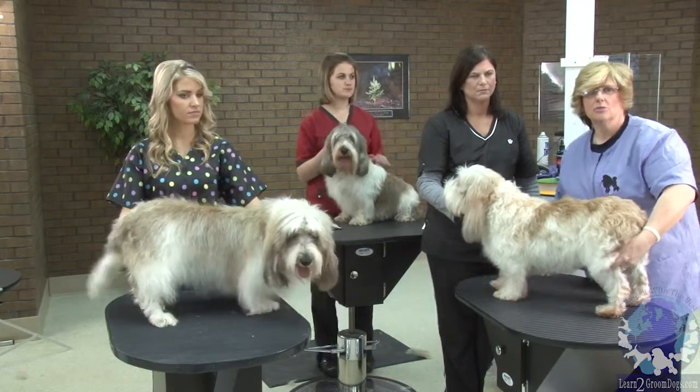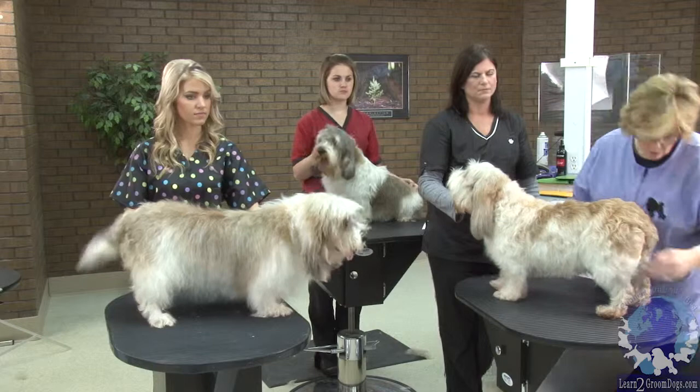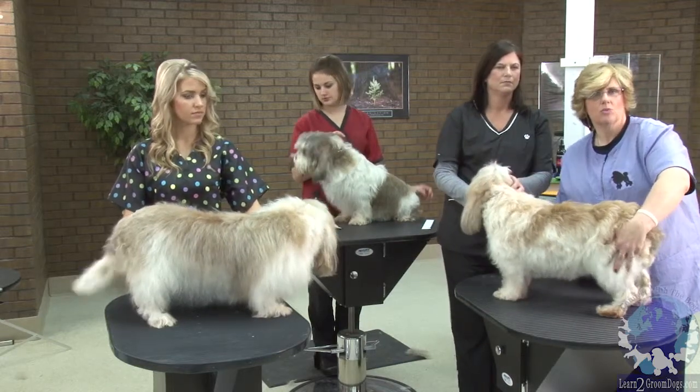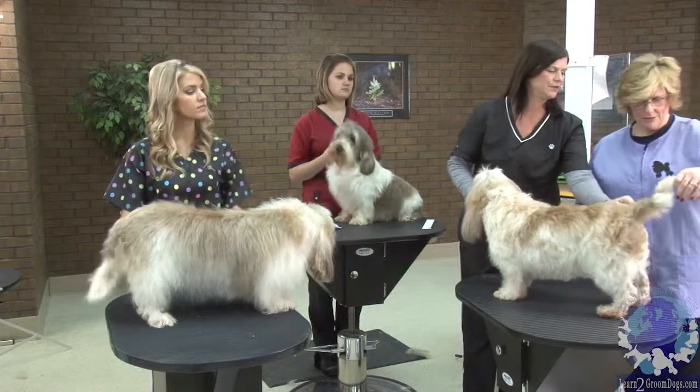This lower thigh muscle is what you want to show off when you are grooming him. So when we get into grooming, I would pluck down through here a little bit shorter so you can see that this dog is well muscled. And that won't have a poofy look — too poofy up here.